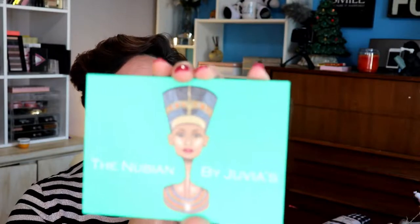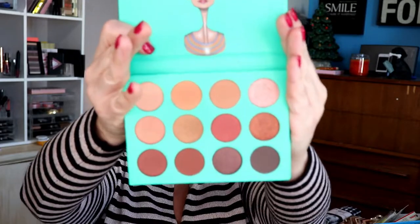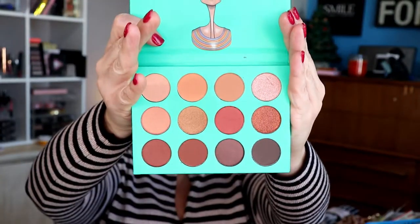But I did a thing and I bought more stuff — I really gotta stop doing that. I bought a new palette, the Nubian from Juvia's Place. Stick around to find out my first impressions. I bought the Nubian palette by Juvia's, and thankfully they don't have mirrors so I'm not gonna blind you. I bought a neutral palette, which is what I'm gonna use today.